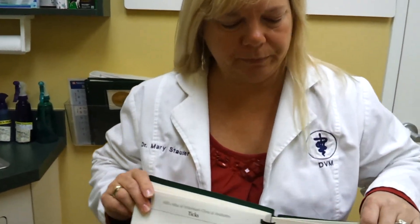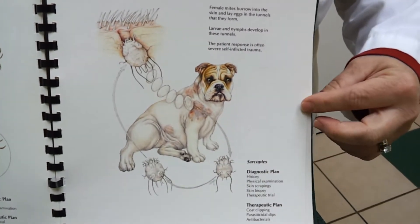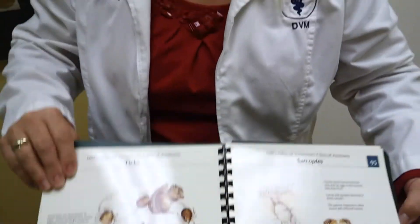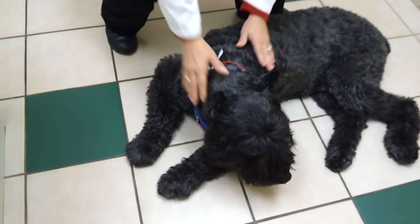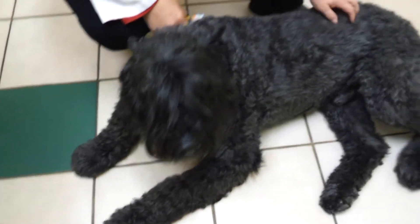The other type, sarcoptic mange, is a round mite that causes very red, inflamed patches of skin. I was going to demonstrate on our Cruiser here, our demo dog for the day, some of the signs. He, of course, has a beautiful hair coat and has no problems, but he has allergies and will show a little itching — that itch reaction that we see.